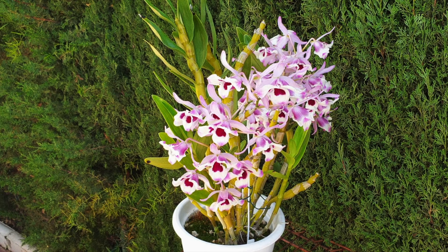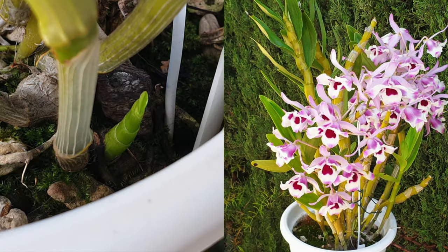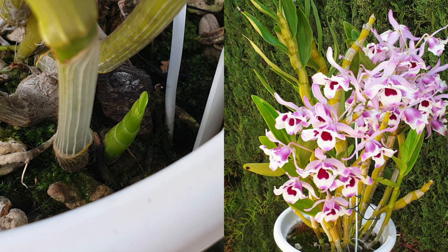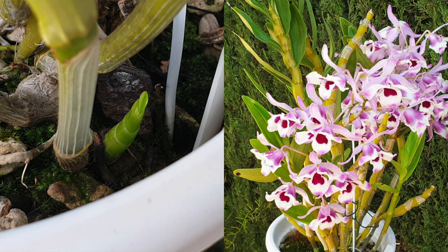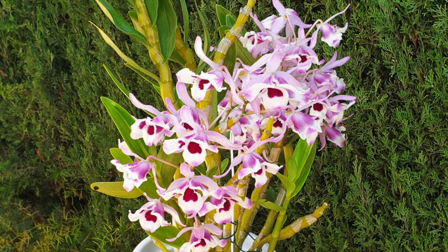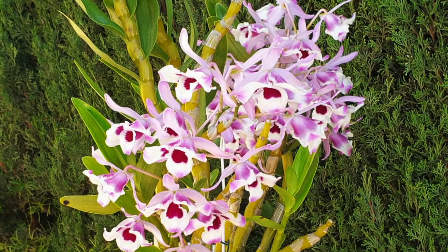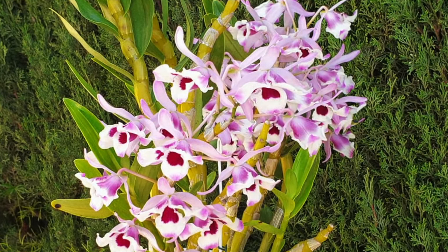And not just the complex hybrids — I have a nobile species that behaves exactly the same way and started new growths well into fall of the previous year. I'm going to continue with the blanket statements about nobile orchids so that you won't be left in doubt whether to water or fertilize, no matter if it's fall, winter, spring, or late into summer.